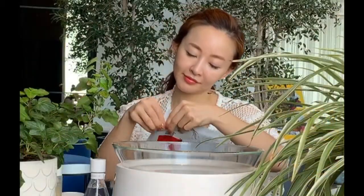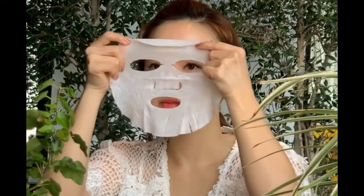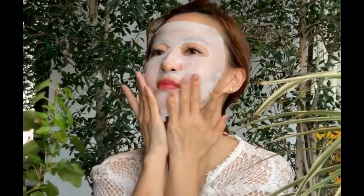This step is the sheet mask step. This step is usually used in the night skincare routine only two to three times per week. It usually replaces the moisturizing steps after using the foam cleanser and the toner. Apply the sheet mask onto your face as seen in the video and massage it to prepare your pores to open up and absorb all moisturizing material.